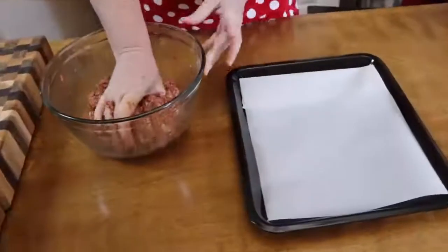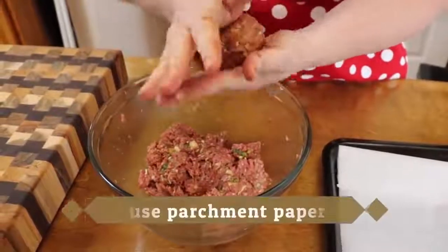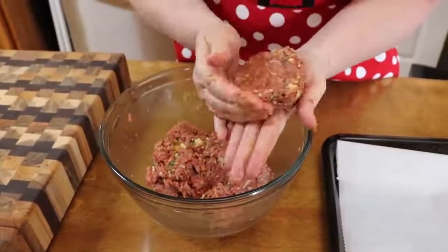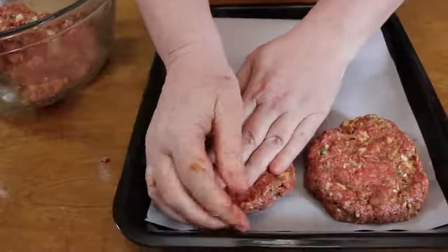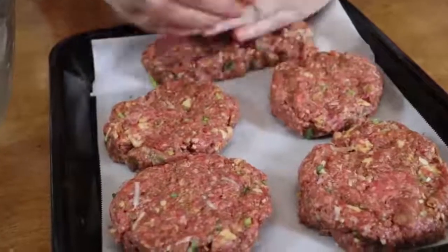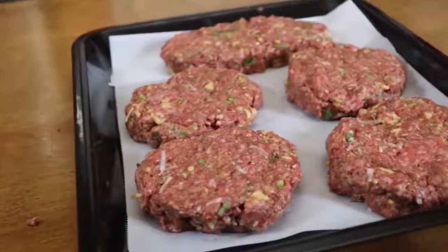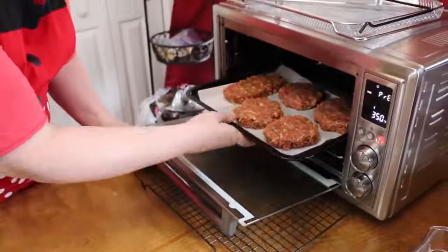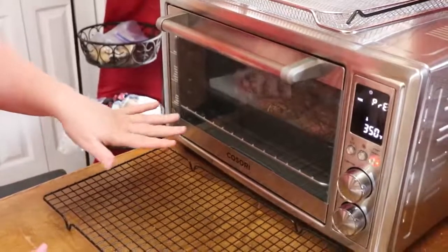We're going to make some patties and place them on a pan to cook in the oven. The good thing about using the oven is that because they have a lot of ingredients — especially ketchup — they tend to stick and burn on the stovetop. If you put them in the oven and make your gravy on the stovetop, they're going to be beautiful. Try to get them all about the same height. We're going to cook these at 350 degrees for 30 minutes. Everyone's oven is different, so make sure the meat is all the way done in the center, because it's ground beef.